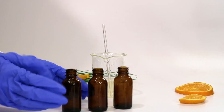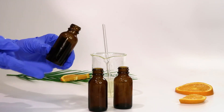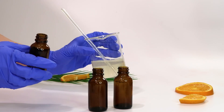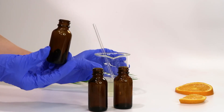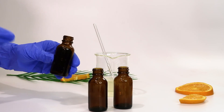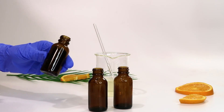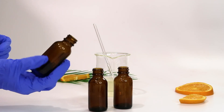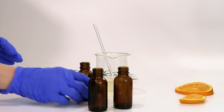Now it's time to bottle everything up. Like I mentioned, you want to use a dark bottle because vitamin C is light sensitive — keeping it in a dark bottle will produce better results. Or you can store it in a dark cabinet, which helps as well. You should always store your products in a cool, dark area to help them last longer.